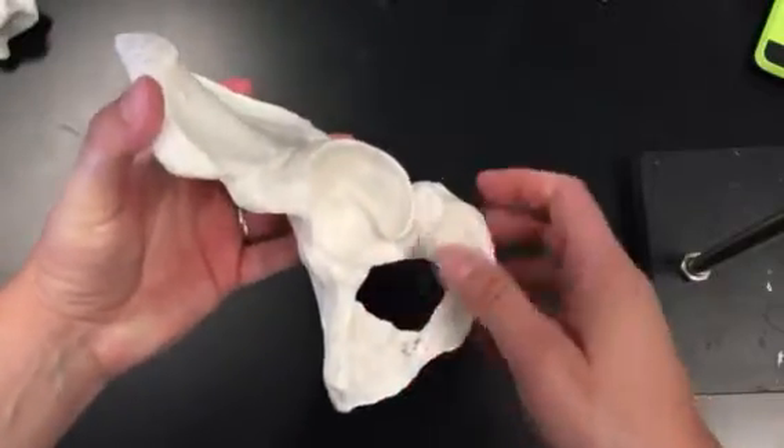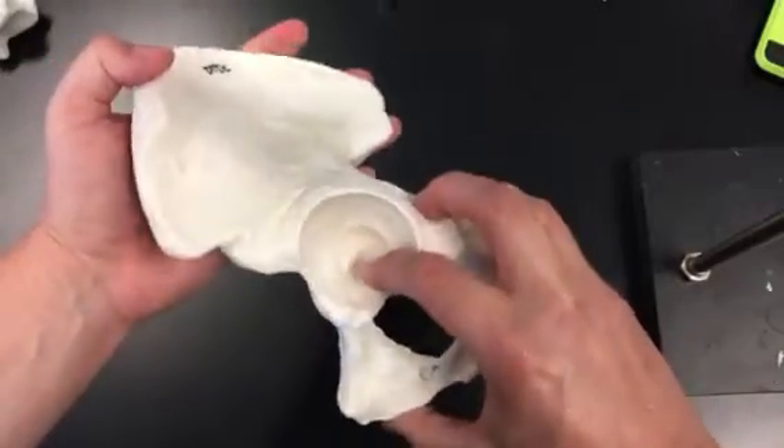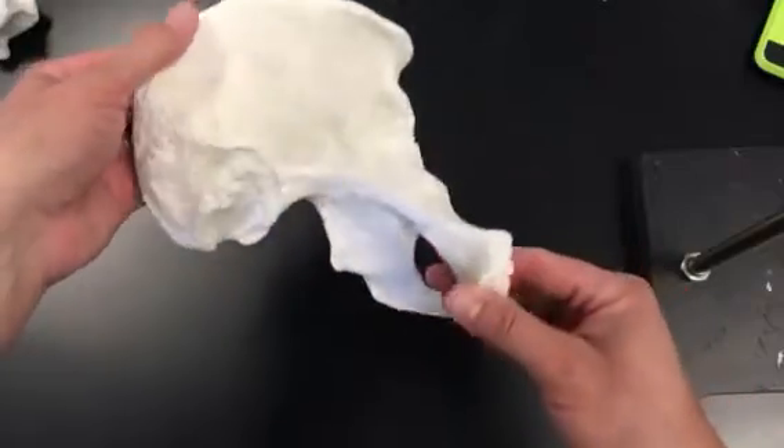We have a couple of parts on this bone. We have the acetabulum, which is a socket for the head of the femur to attach. And then this hole is the obturator foramen.